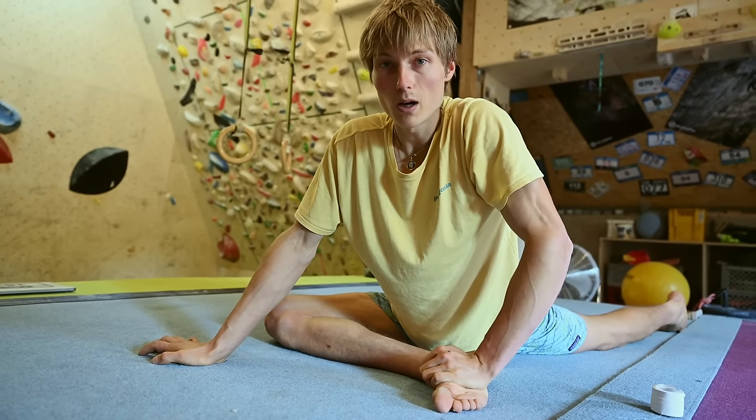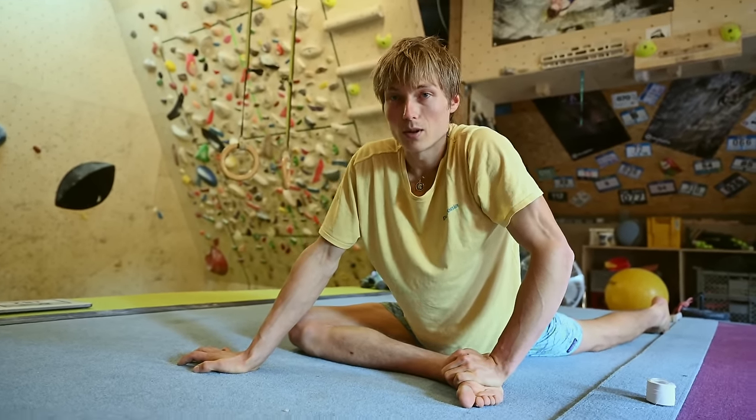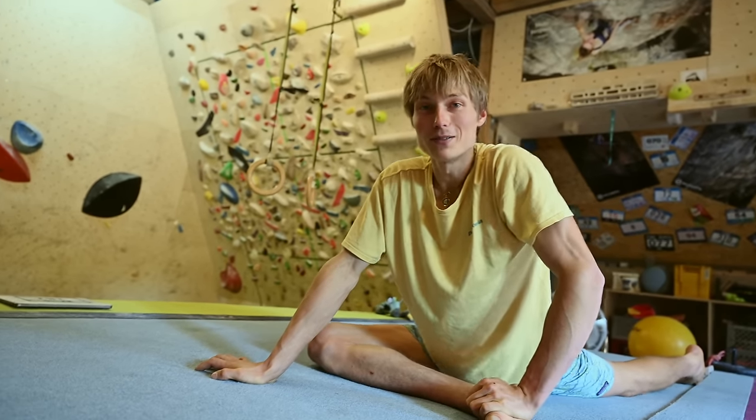I usually stretch a lot as a warm-up because I feel more mobile. People say that you lose power if you stretch for a long time, and that might even be true. But honestly, it's legs - and who needs power in the legs when climbing? We're not sprinters. Well, most of us aren't - Chris climbs like a sprinter.